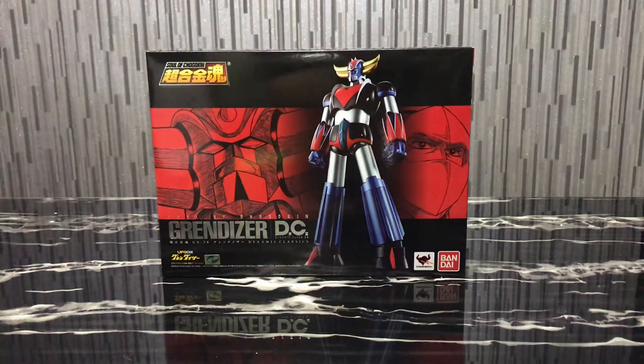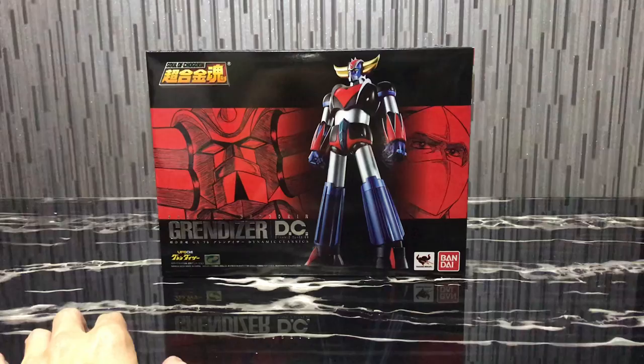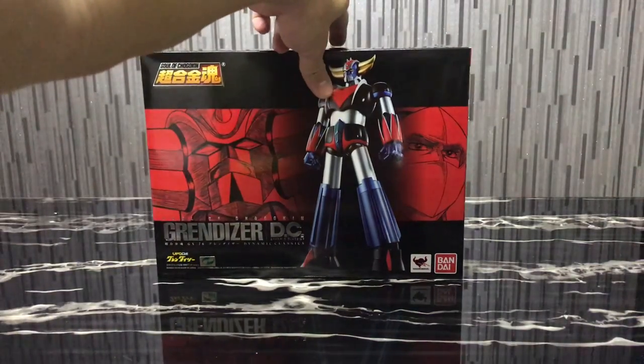Hello everybody, this is Charles and I'm back with another toy review, this time for Bandai's Soul of Chogokin GX76 UFO Robot Grandizer Dynamic Classics. This is the Grandizer box I just received today in the mail.